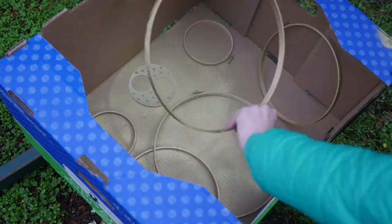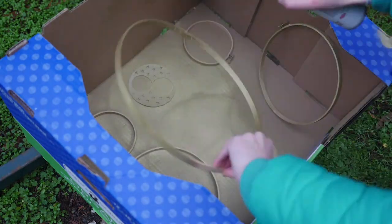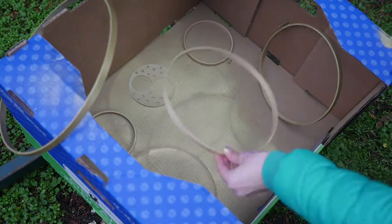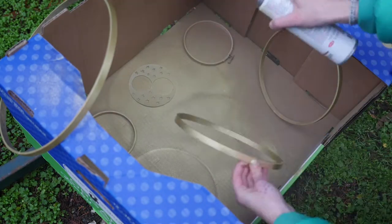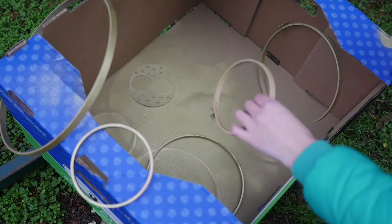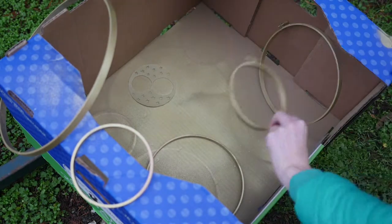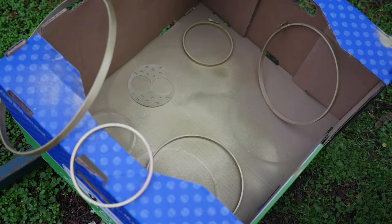We will be spray painting embroidery hoops. There is a method to this — it's called don't get the paint on your hands. Very advanced technique, of course. You really should wear a mask, but I did not do that because I like to take deep breaths, then spray the paint and then run away, take a breath of fresh air, and repeat.